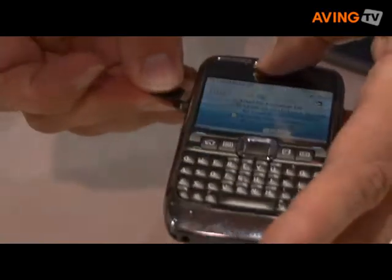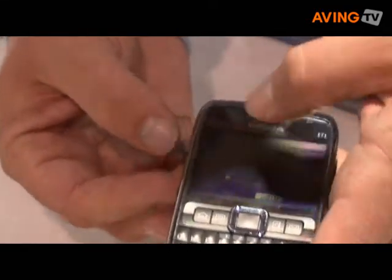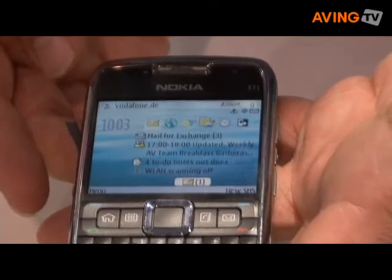So this card format, which is obviously a SanDisk card, enables us — together with the slots — to move the content around between different devices, which is much more practical than having lots and lots of adapters to be able to play it back. And that's quite unique to our products at this point.